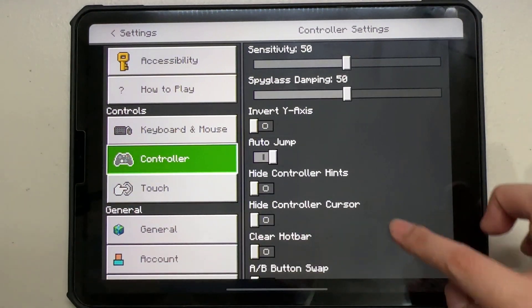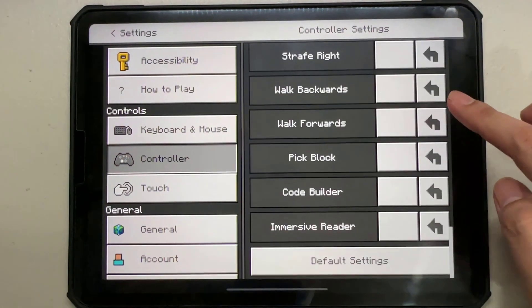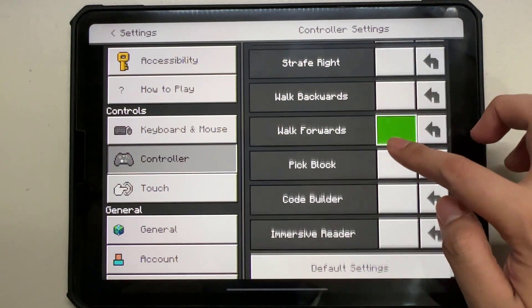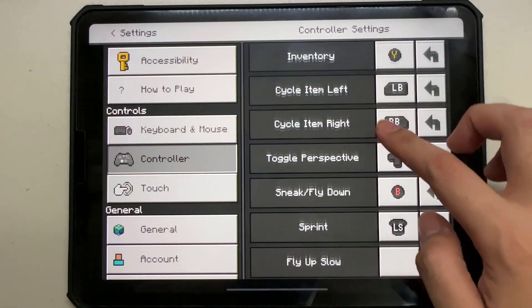In the controller settings, you'll find various options to customize the button layout and sensitivity. Feel free to experiment and find a configuration that suits your play style. For example, you can reassign buttons, adjust the look sensitivity, and toggle auto-jump, among other options.